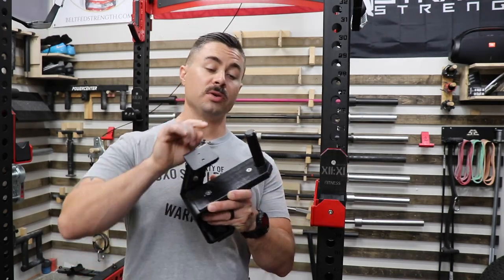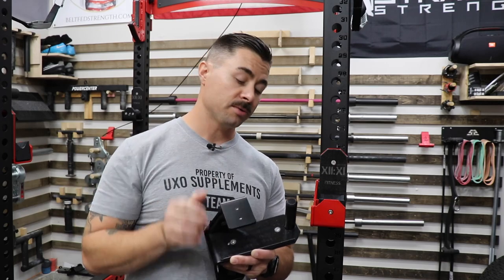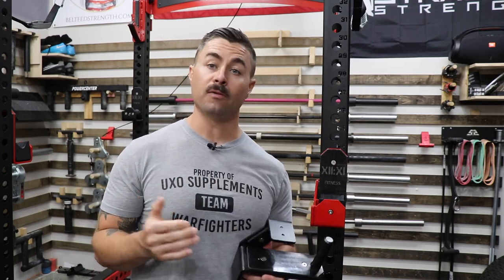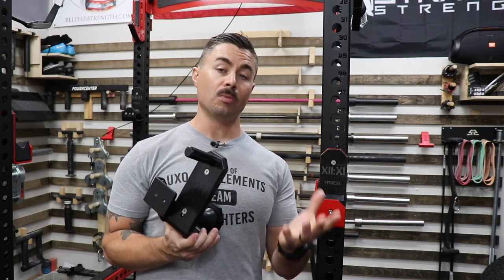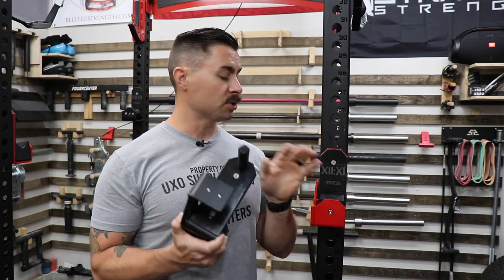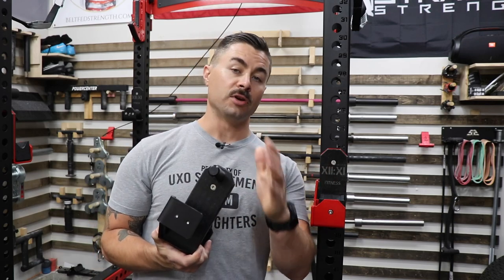Some other options that are available: you can get a one-inch pin but you can also get a five-eighths inch pin. So if you have a Rogue PR 4000 or maybe a Rogue Monster Light rack you can still get these roller style or Duffalo Block style cups for your rack.